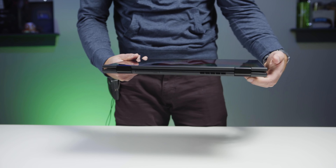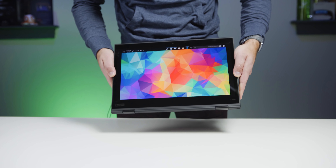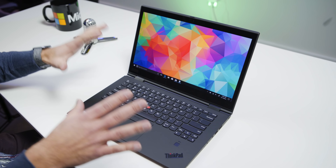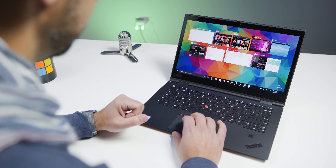There are some subtle differences, and I'll go over those at the end of the video if you have to choose between the Carbon and the Yoga. But let's get into the Yoga's feature set and see what's new. Here it is — the X1 Yoga for 2018 — and there's a lot to like about this device. This is a premium business Ultrabook that's also convertible and also has a pen.